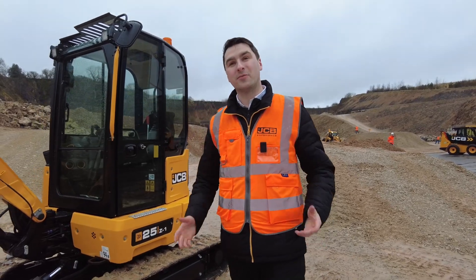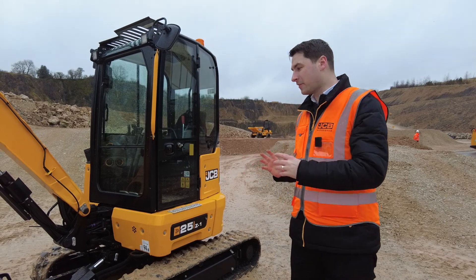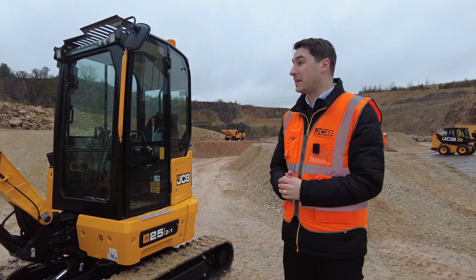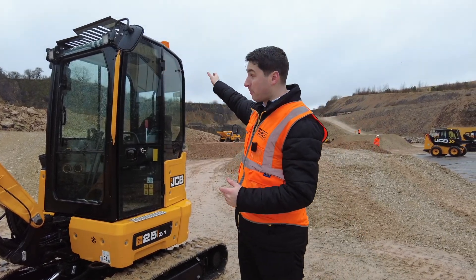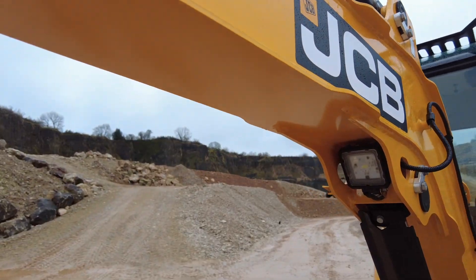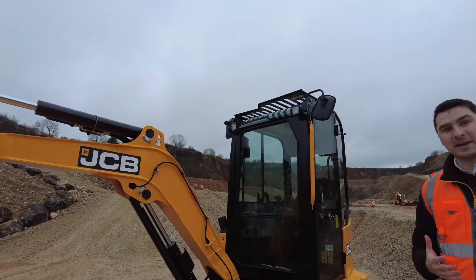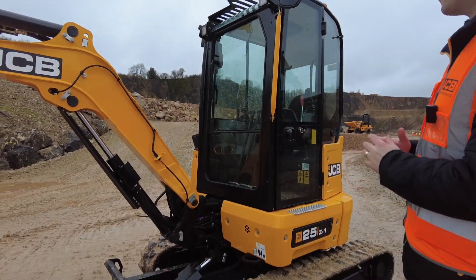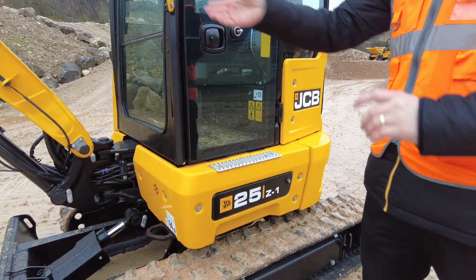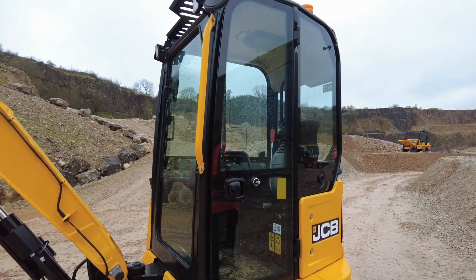This really completes our next generation range of mini excavators from 1 tonne all the way up to 10 tonne. Our next generation DNA includes LED work lights as standard — on the front, back, and protected within the work light housing. Four lights as standard on this machine with a follow-me-home function. Safety is really important to us at JCB, so we also have really easy access with metal tread plates, access panels, and high-visibility grab handles. All-round fantastic visibility is really important for safety on this machine.